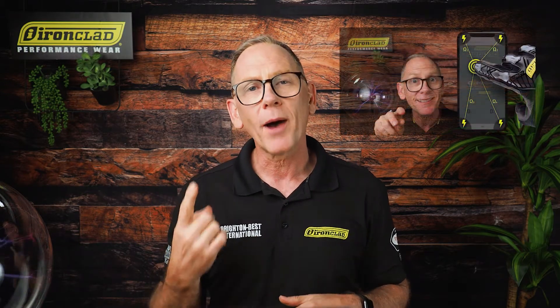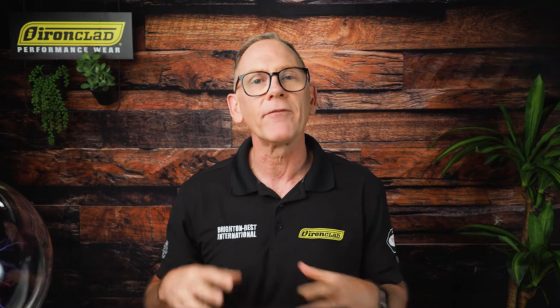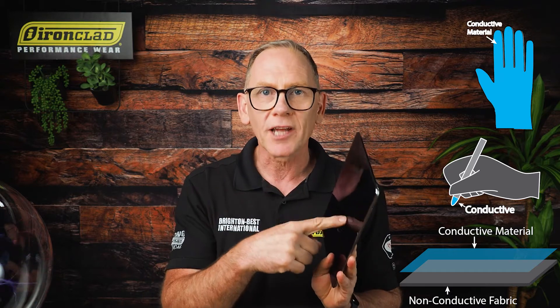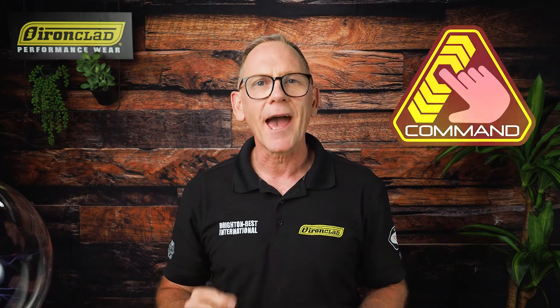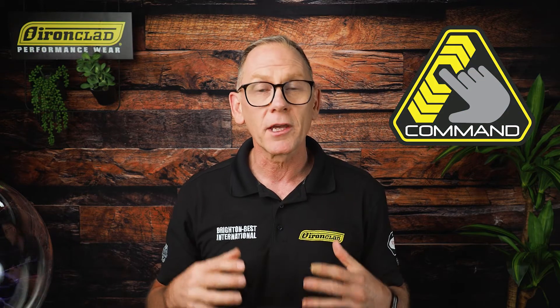Let me give you a quick recap of how we got here to Part 3. In Part 1, it was all about capacitance — how touchscreens store electricity and use that to accurately find touchpoints on a screen. Part 2 was about conductivity and how we use our glove tech and other forms to transmit the capacitance or transfer the electricity to the touchscreen devices. And today is all about Part 3: command, and specifically our command touchscreen technology and how we use that in our gloves to make them touchscreen compatible, not only for now but well into the future.